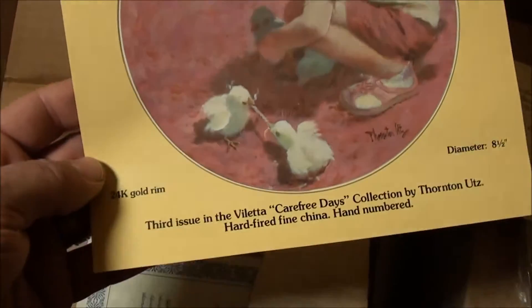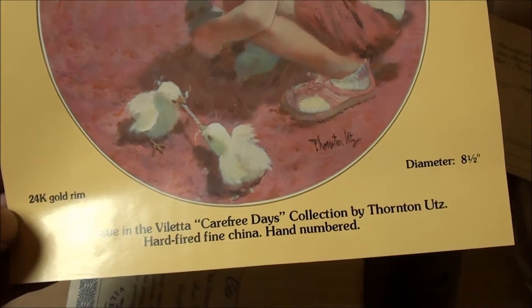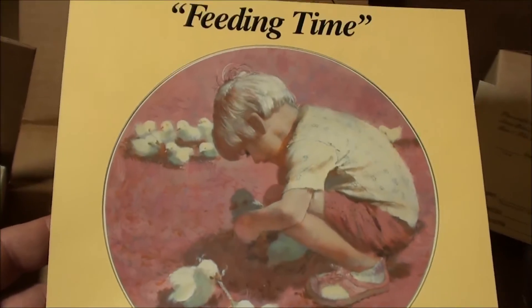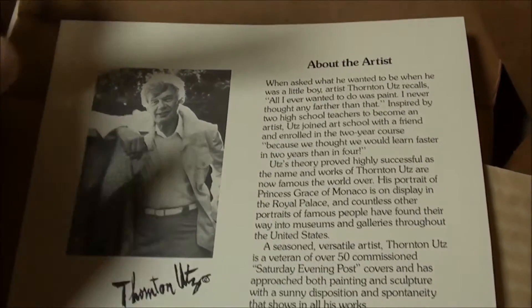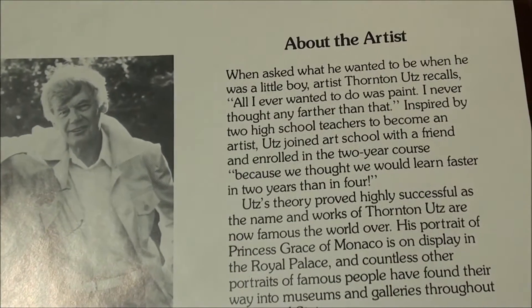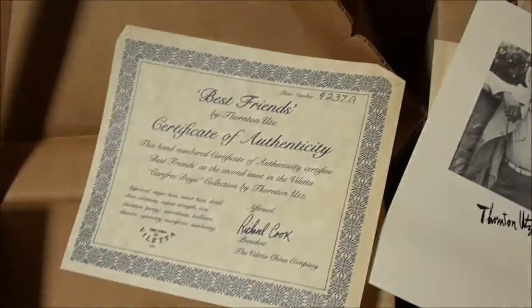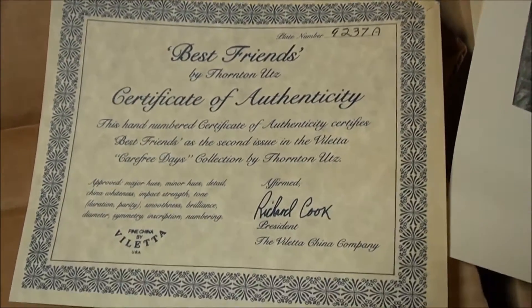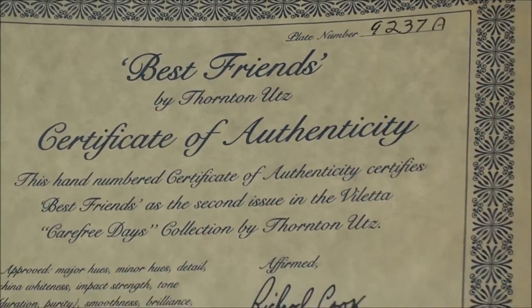Feeding Time — there's another plate with 24 karat gold trim. This is for another one. Oh, there's the artist right there. Very cool — be fun to read when you get it. Let's see — there's stuff to read, and there's the certificate of authenticity.